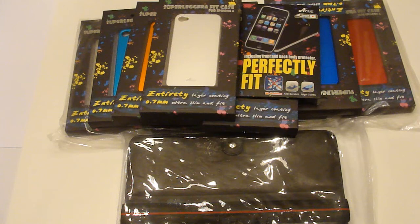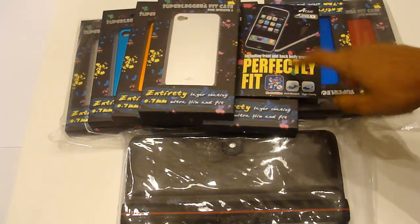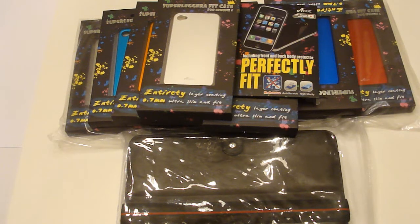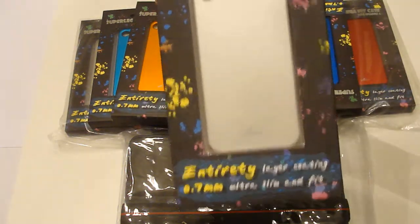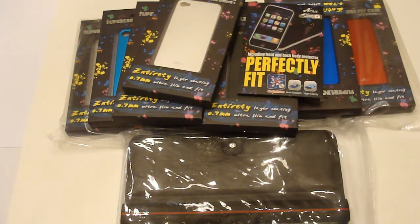Hey guys, it's iPhone else here and today I have a product review. As you can see, we have some iPhone 4 cases, some screen protectors, and an iPad case. These were all sent to me by a-tech. I want to thank a-tech for sending these out for review, so make sure you go ahead and check them out — the link will be in the sidebar below.